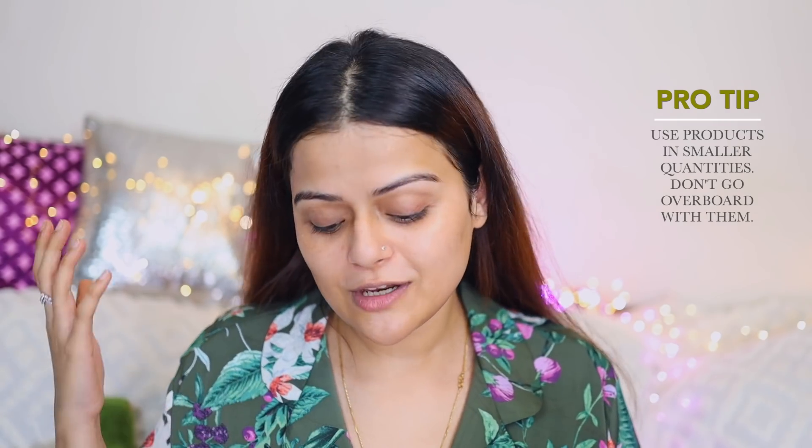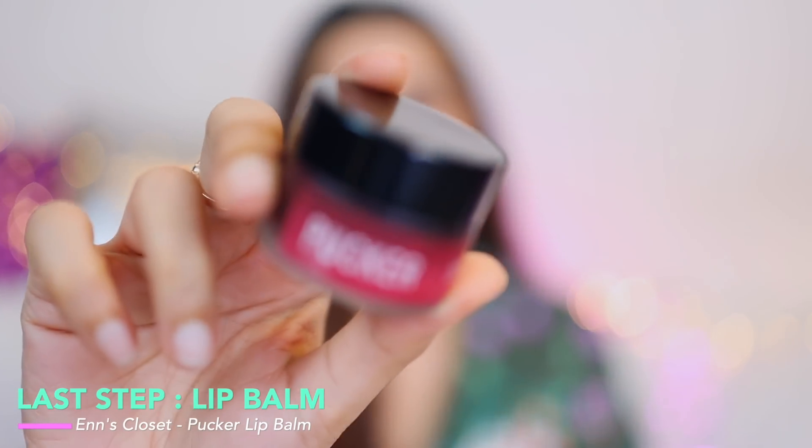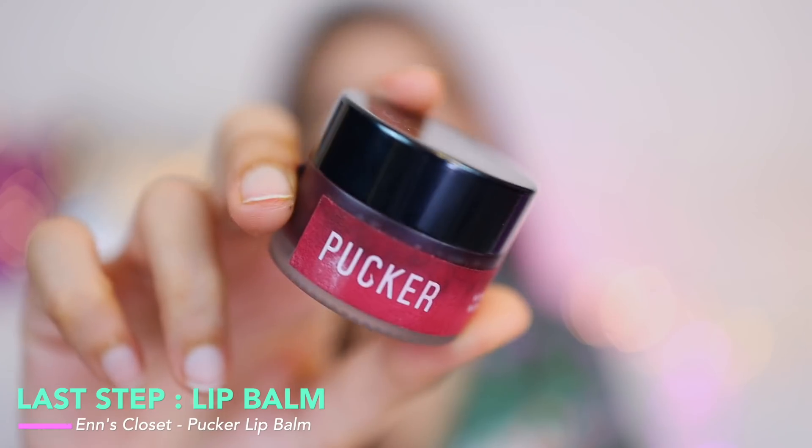The last and final product is a lip balm — Pucker from N's Closet. This lip balm has a little bit of tint but it hydrates your lips really well. I like applying it at night or even during the day because it's not sticky at all — that's why I really like it. And that was my current nighttime skincare routine!